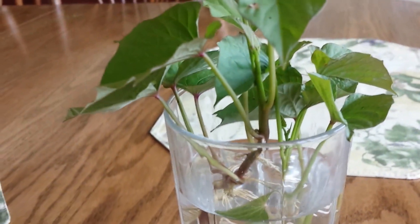So take a look at how they're doing. This is probably less than a week that they rooted. They root really quickly, so as soon as it gets warm enough I'm going to be putting them outside.